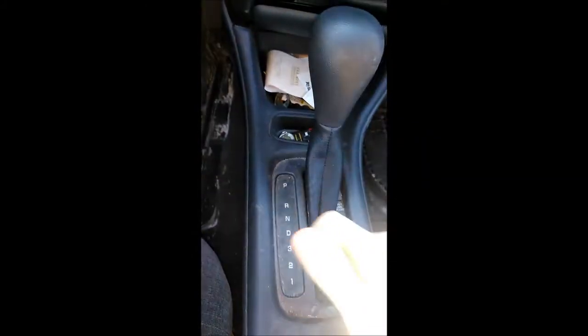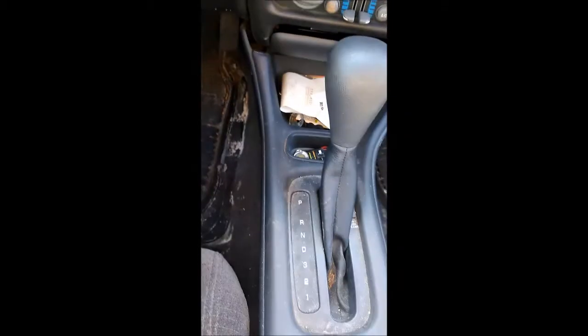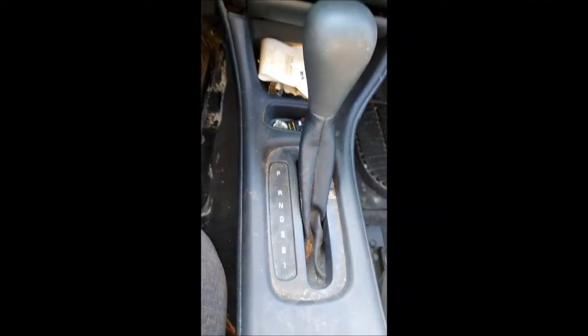The problem is actually down here in the shifter. Underneath the shifter, there's an interlock of some sort that prevents the key from being pulled out if it's not in the off park position or whatever.